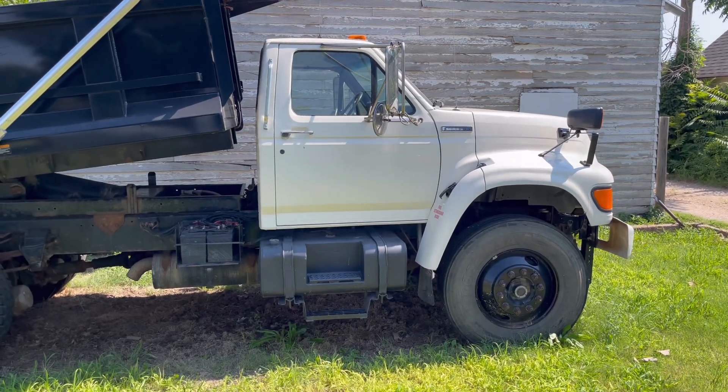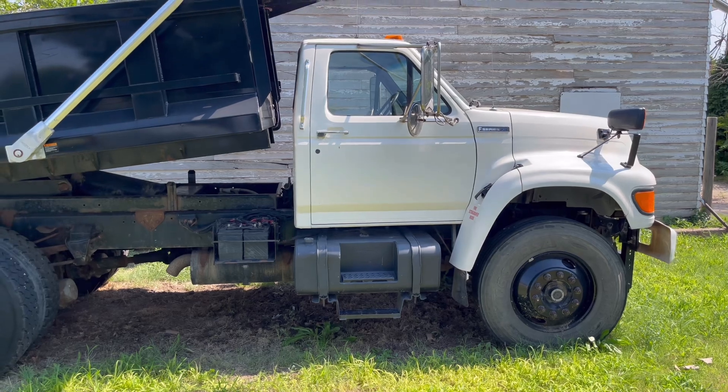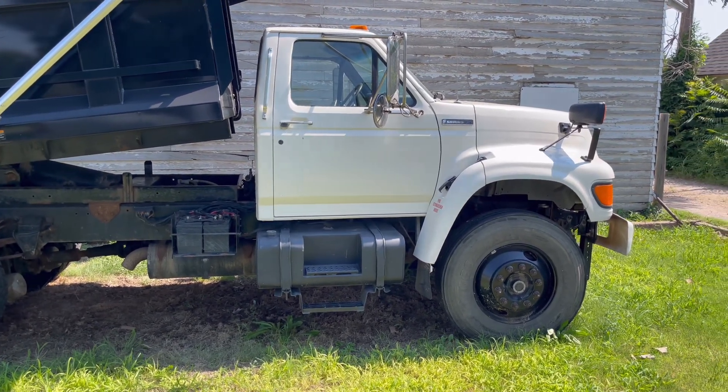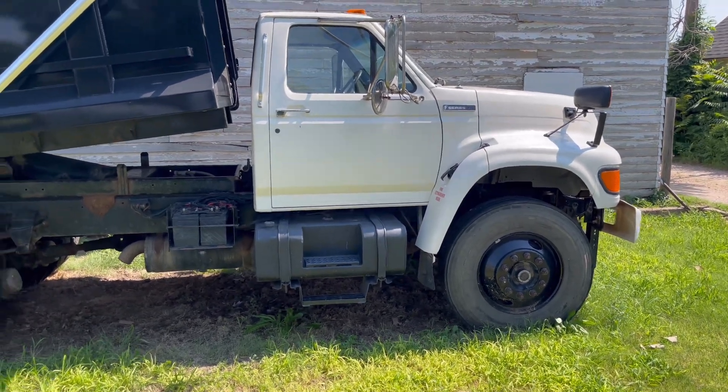Hey guys, welcome back for another video. We've got this Ford dump truck here. It's an A3 Cummins and it's been completely dead for a little bit. I'll turn the key on and show you, but I want to do a little experiment.